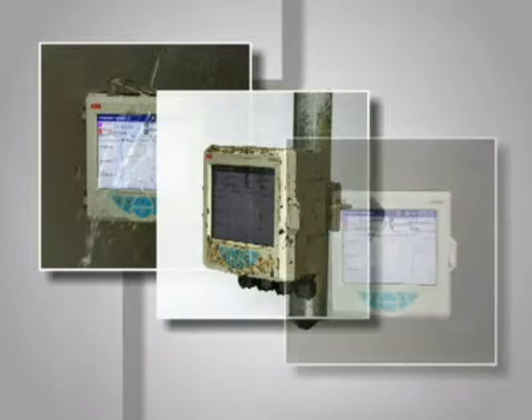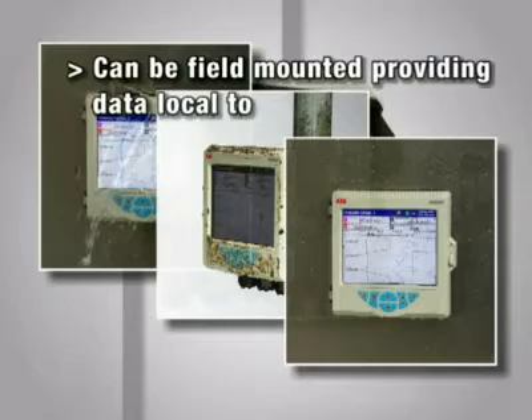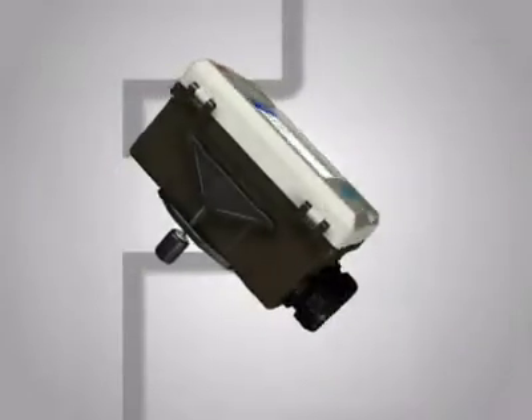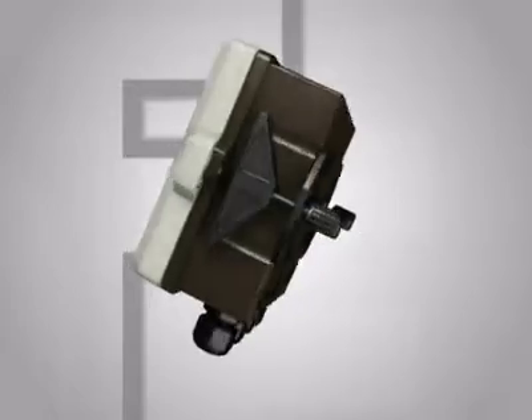The SM500F is the ideal recorder where local indication and recording of process conditions is needed. For example, typical applications include cold storage, warehouse monitoring, effluent monitoring, and heat treatment applications.